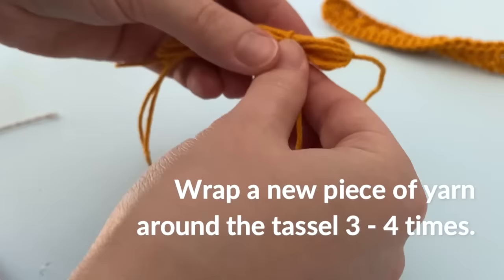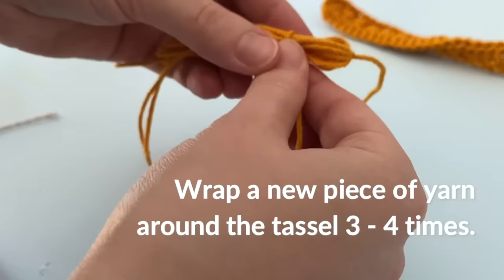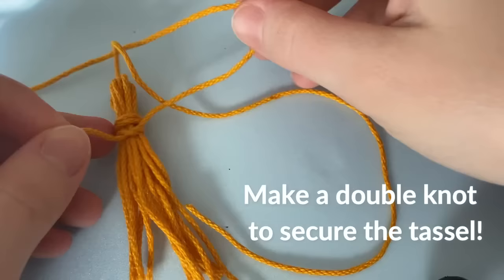Now we're going to cut along the bottom edge of the object, and that just releases the tassel. We're also going to cut the working yarn, and then with a brand new piece of yarn, we're going to shape the tassel by wrapping the yarn around it about 3 to 4 times, and then secure that with a double knot.